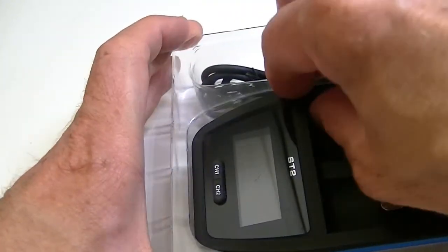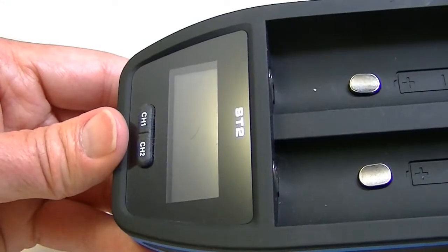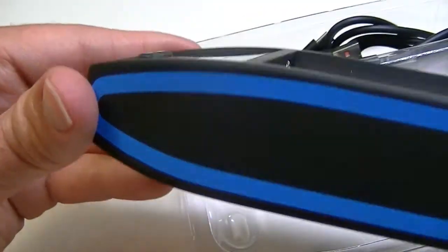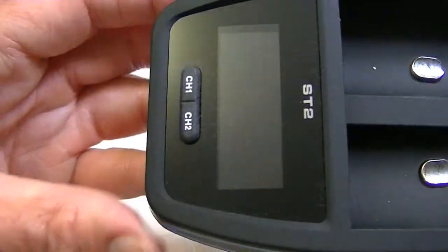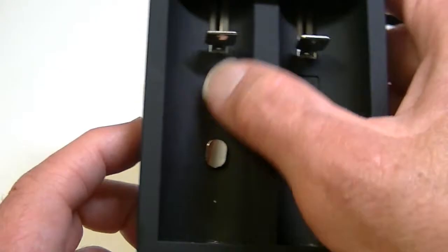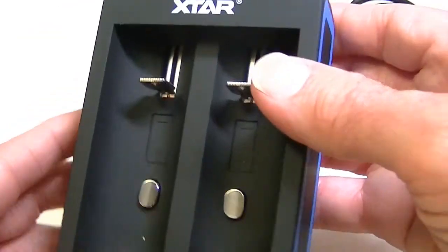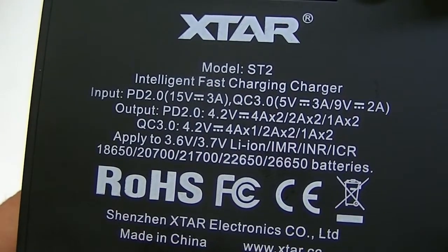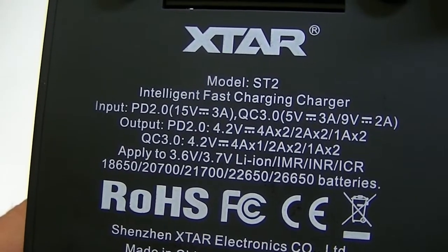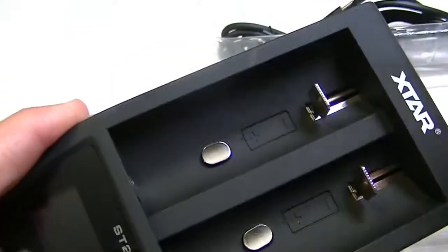As we open up the box and remove the contents, you'll see the manual and here is the charger itself. It's about five or six inches long, not terribly large, and it's pretty attractive in its design. The side has a smooth feel to it, and you have the display on the bottom as well as the buttons for operation. The slots are quite large to accommodate large batteries, and they go in with the positive end down. The back provides output information for the charger and for each slot.